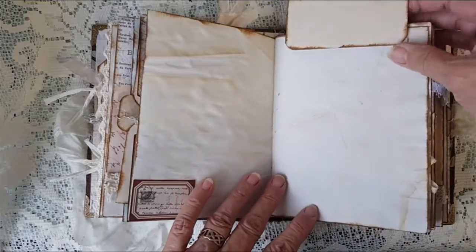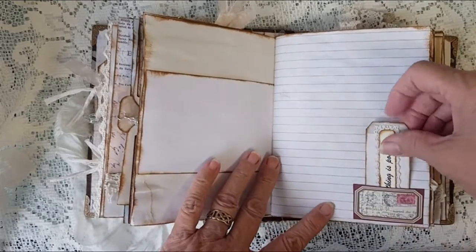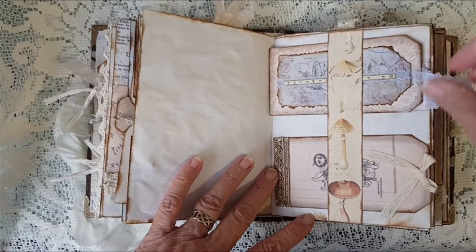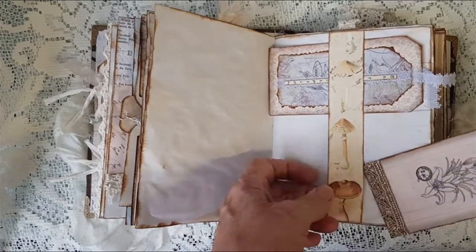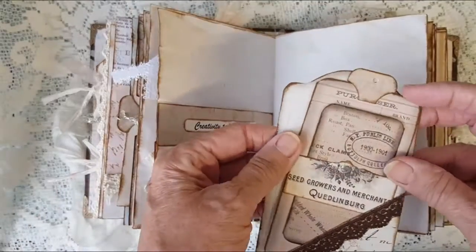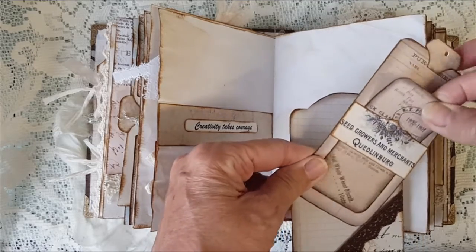This lifts up so you've got a picture, but you've also got your journaling space again. Another small tag there, and a couple of tags in that belly band there. And again another pocket, and a little belly band on that one with a tag on it.